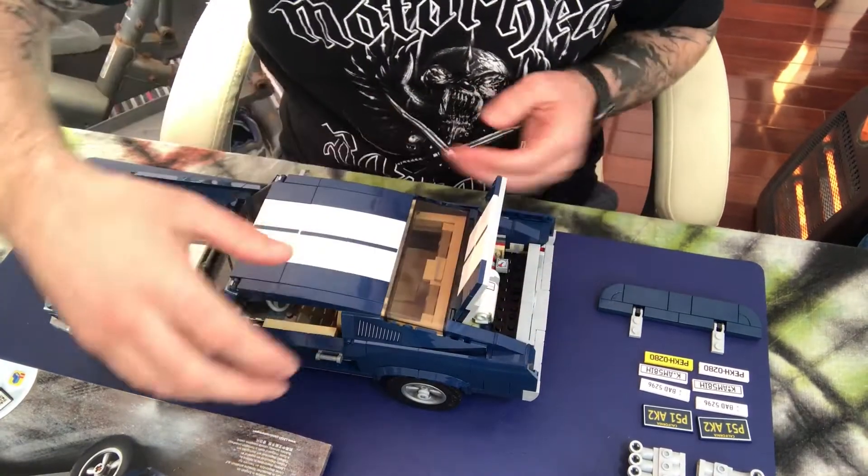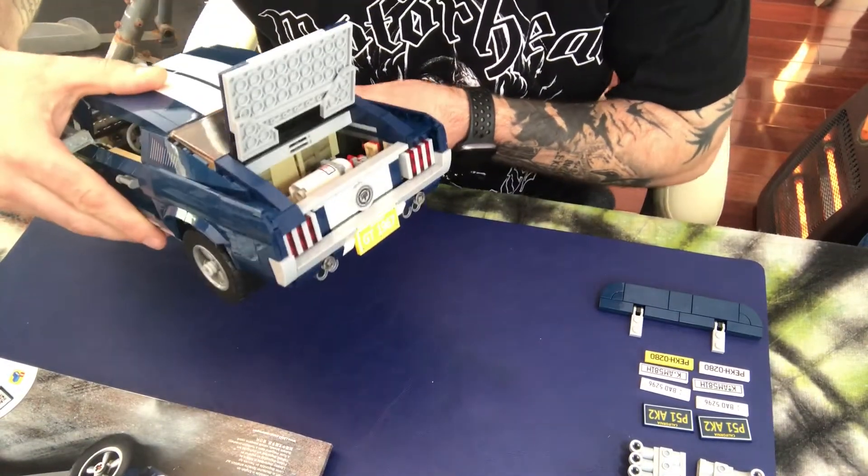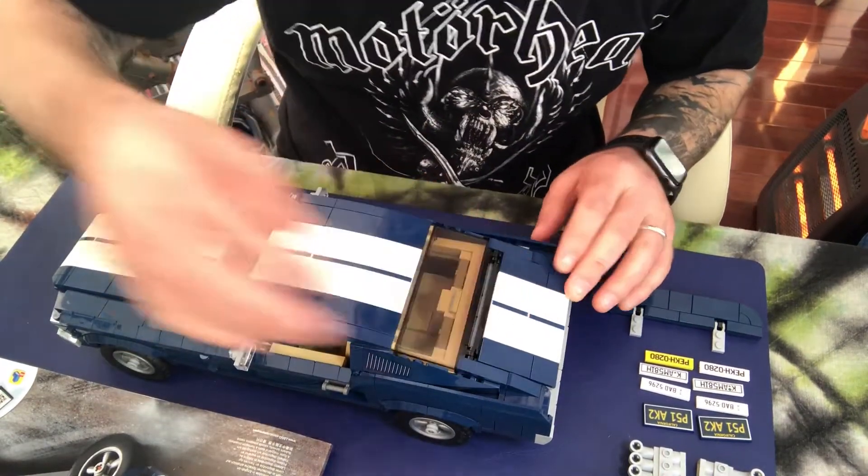The hood opens and inside there's a gas cylinder — I put that in there because I didn't want to lose it, but that's part of the souped-up model as well.